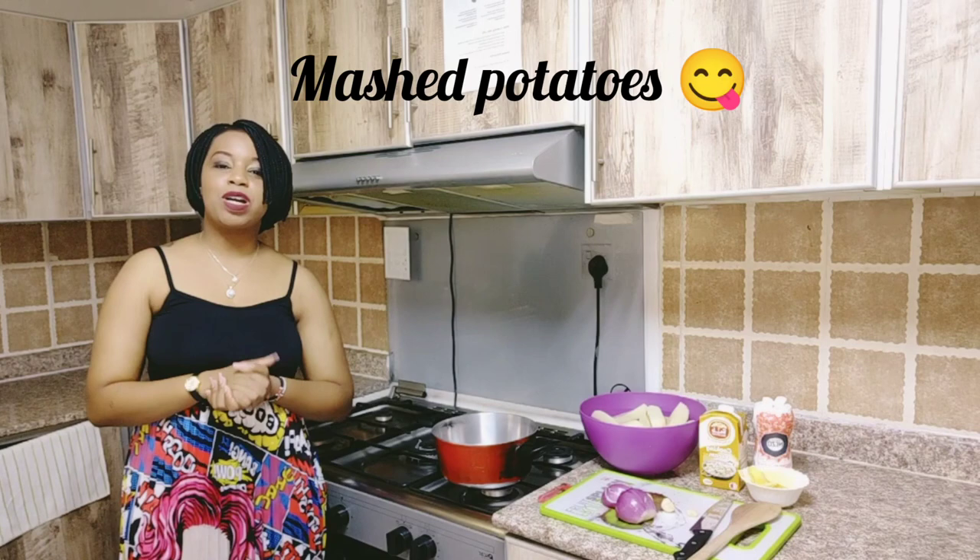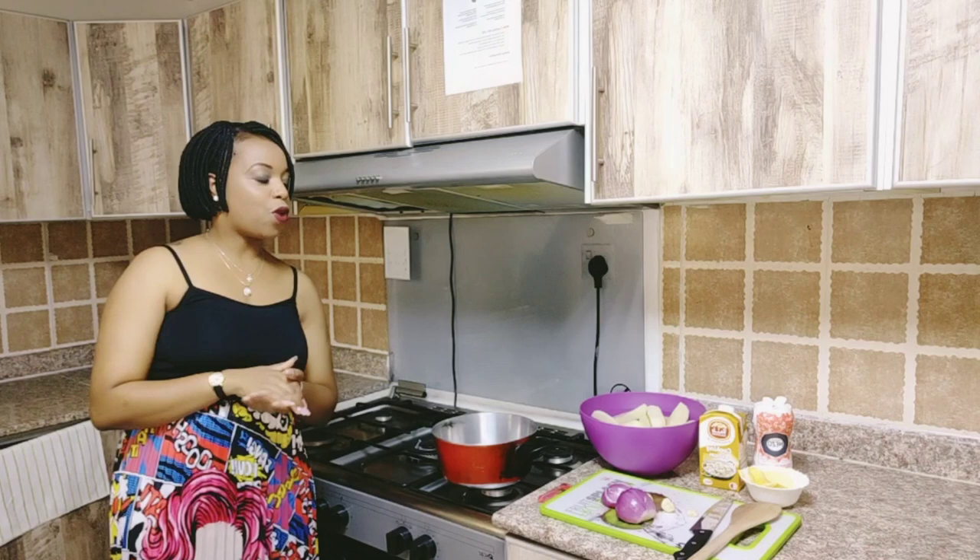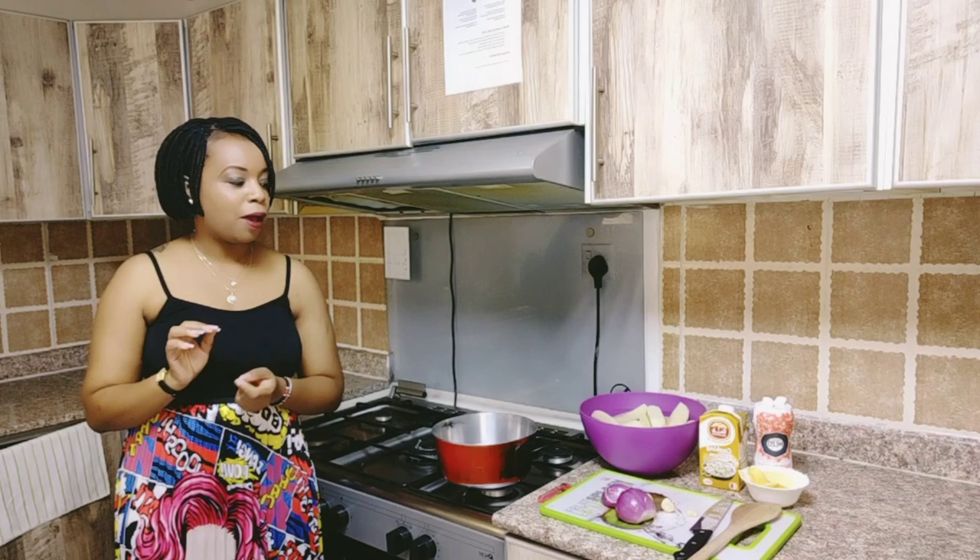Hi guys, welcome back to my channel. Yes, guilty as charged, I have been missing in action, but I am back with some more tasty meals. What we're going to be preparing today is actually the easiest meal to prepare, but it is the taste that matters, and that is mashed potatoes.